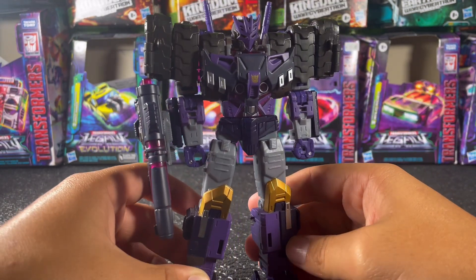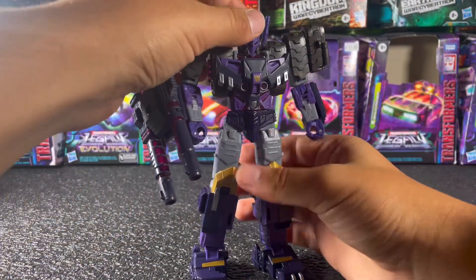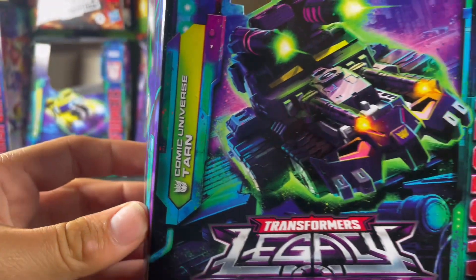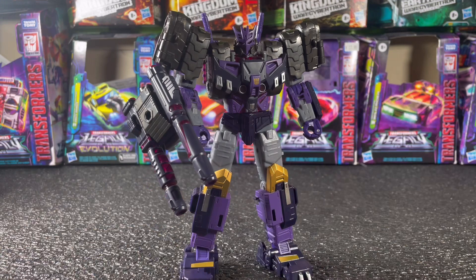As you can see on the detail, this figure has a lot of it. He's very comic book influenced, which the box labels as 'comic universe.' I guess that's a sign that Hasbro is going to bring characters from Transformers Prime, the Netflix series, and other series and mix them all into the Legacy line, which I find quite cool — because Tarn I didn't even know existed until this figure came out.